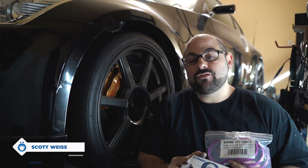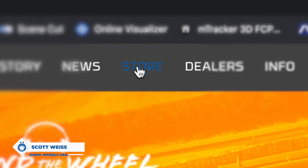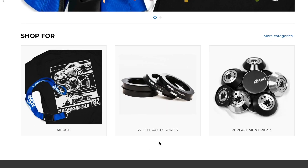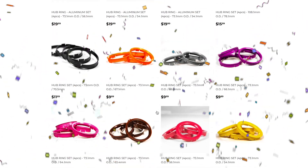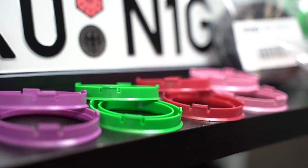For years now, people have been asking us which accessories we recommend to install with their wheels, specifically hub rings. We're proud to announce that we've come out with our own line of hub rings, both in aluminum and plastic. They're superior to what we feel is on the market today, and they're available for purchase right now.